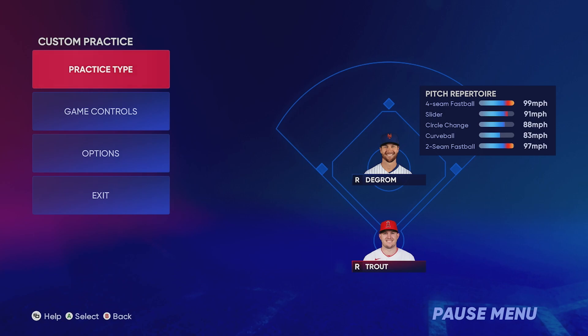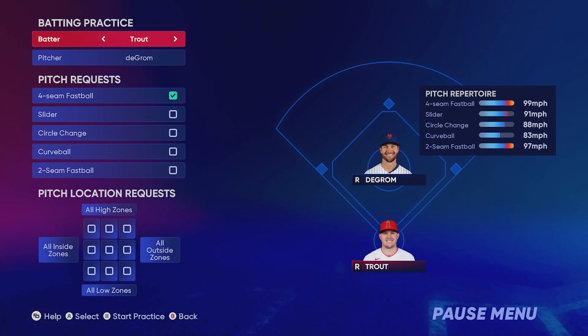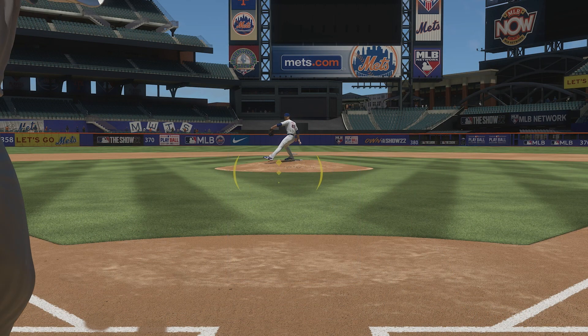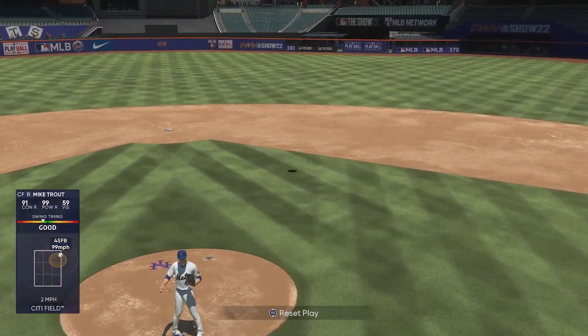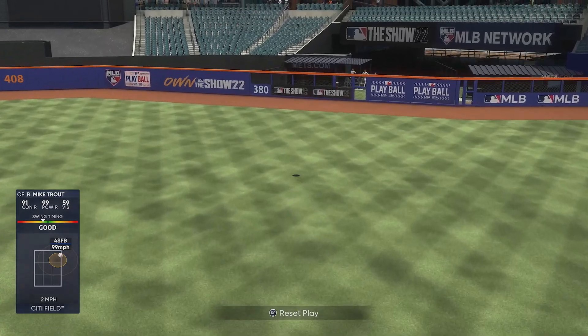Last but not least: if you're behind on your fastball, that is the only time I recommend jumping into practice mode — and you don't even have to do it for very long. The good thing about practice mode is you can hop in and select a certain pitch or zone. If you're looking to time up a fastball and you're not on time, go into practice mode for just a little bit and keep hitting until your swing timing is consistently at Good or Perfect.